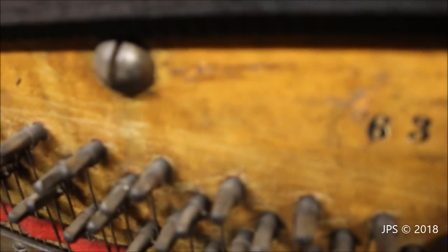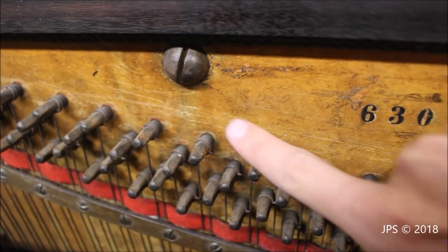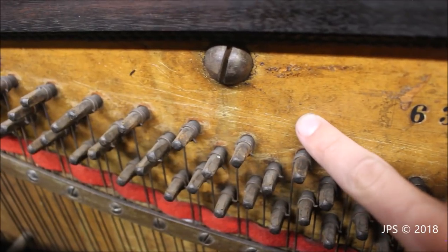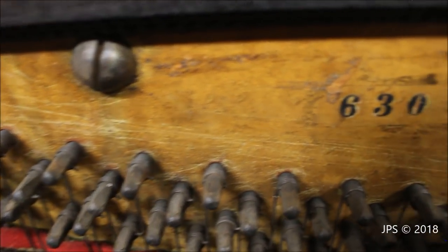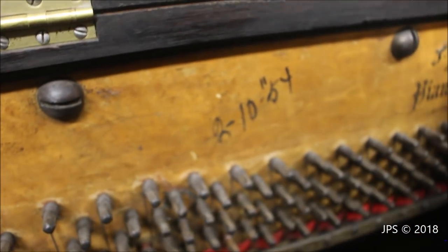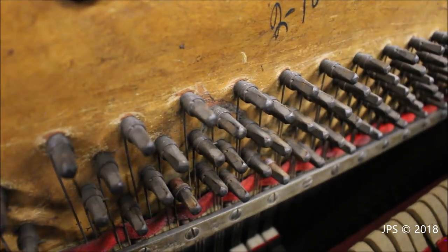The date doesn't seem to be focusing well on the camera, but it says 1886, written right there on the — I'll put a close-up picture of it on screen. So now you can see it — that's what it says. So maybe that's the year of this piano: 1886. It's definitely old, and as you can see by the tuning pins, they have quite a bit of rust or something on them. It's a very, very old piano and the inside of it is rather interesting.